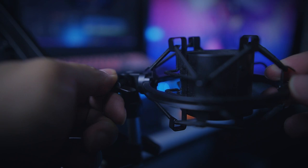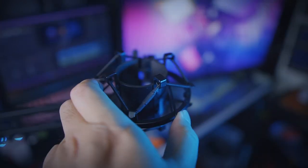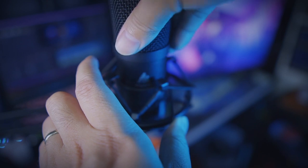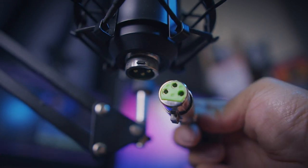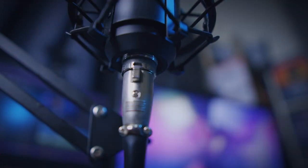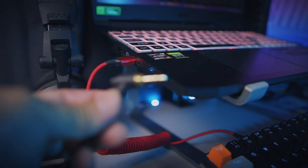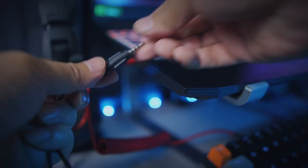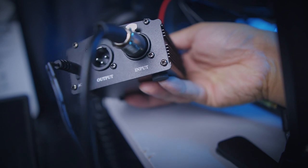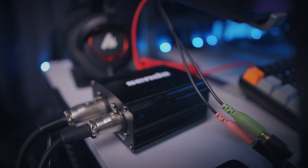Grab the shock mount and screw it into place. You can adjust it to the angle and position most suitable for your needs. Now the most important component is the microphone itself. Use the pincer-like clamp on the shock mount to hold the microphone securely, and make sure the logo is facing you because that's the direction of the audio pickup. Connect the XLR end of the audio cable to the microphone itself.